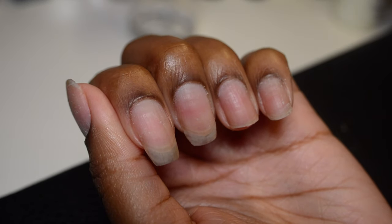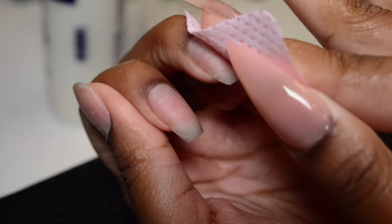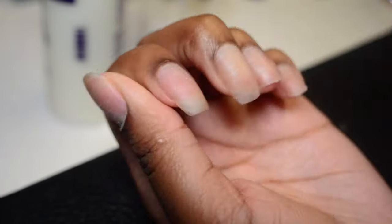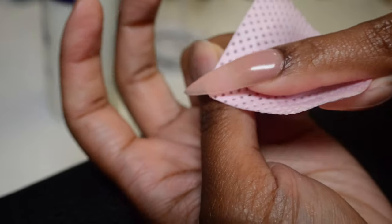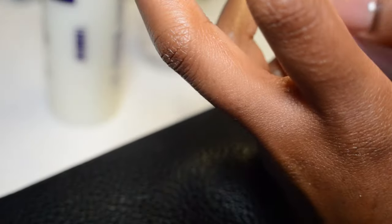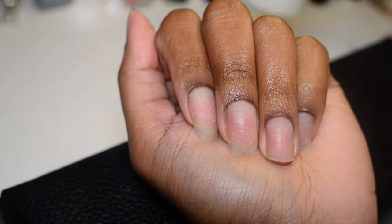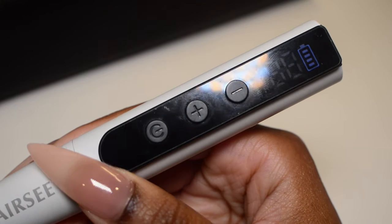I'm done with my cuticle work and now I'm going to clean off the nails again with some alcohol, but this time I'm using a lint-free wipe. A lint-free wipe or a paper towel is fine because you want to reduce the amount of lint in your area when doing your nails so it doesn't get caught later on. I'm going to pause my natural nail prep right here so I can begin prepping the inside of the extensions.